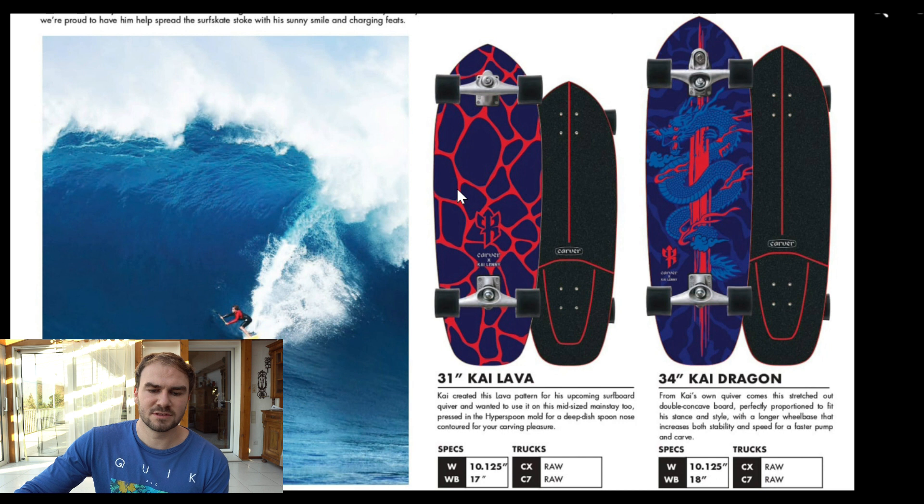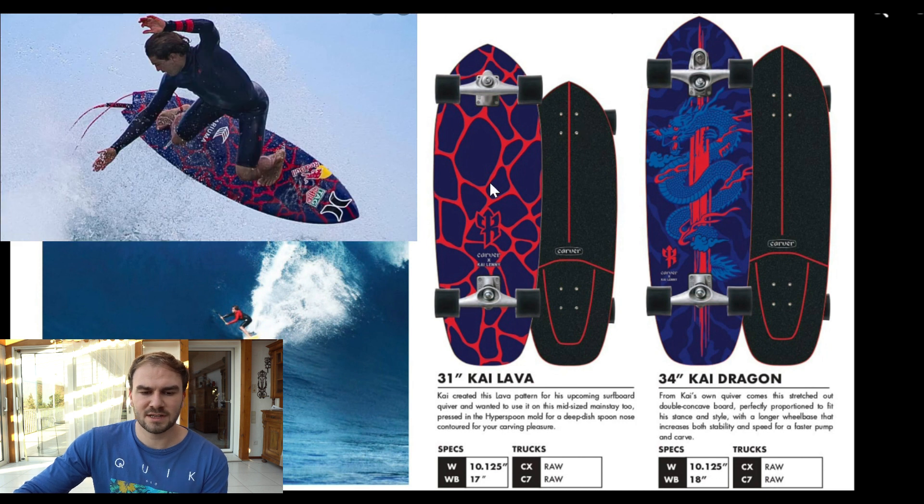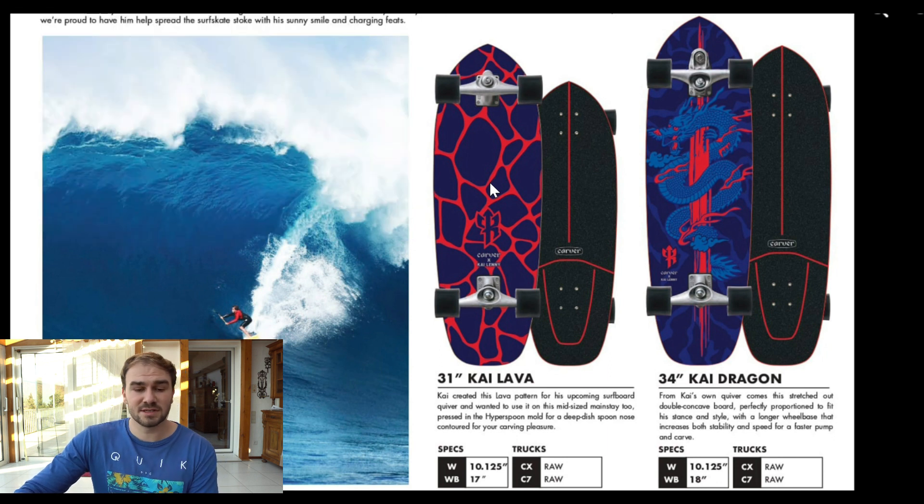I especially like that they use his real surfboard design, which he also invented or said he wants to have on the surfskate, because that looks really unique and no other surfskate will look like that.